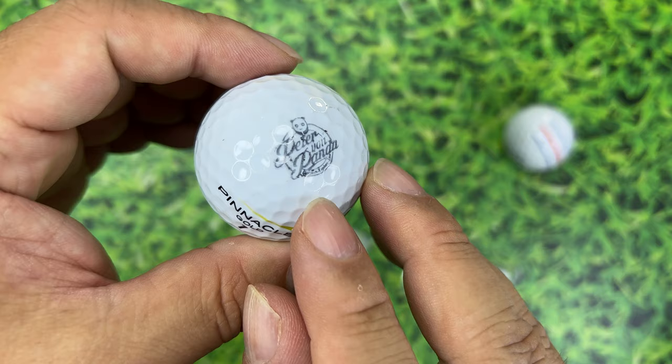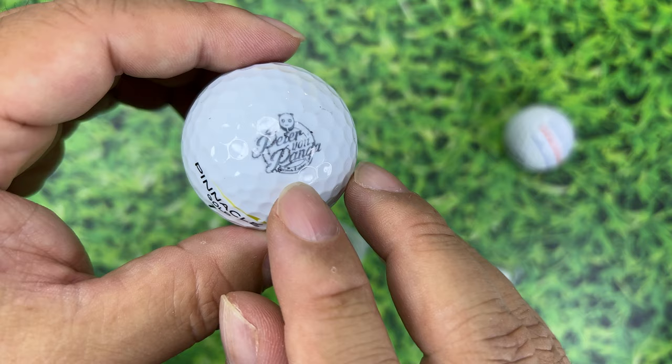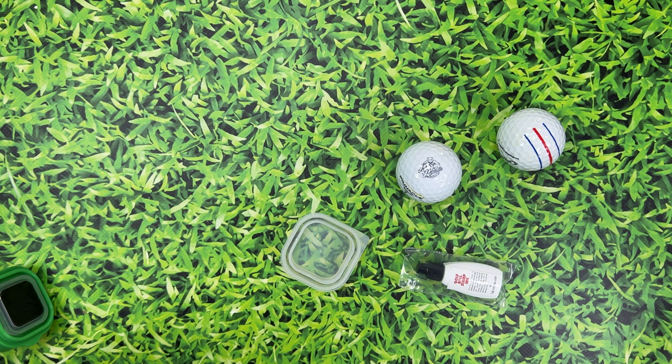Now, how permanent is this? It comes across as a little bit of a charcoal color — it's not super dark black. You can see the paint they use on golf balls, but the detail on this is really great. It's just a nice way to mark your ball without using a Sharpie.